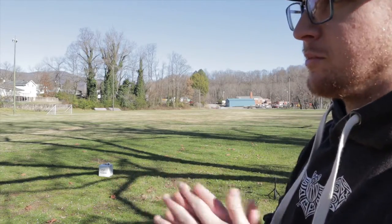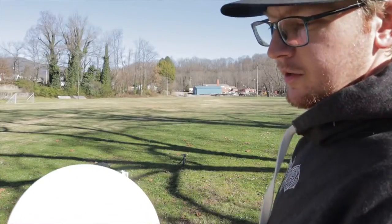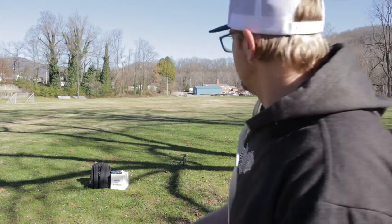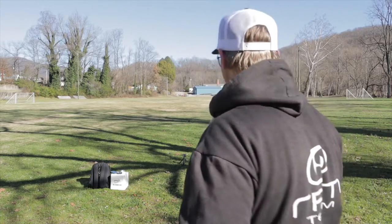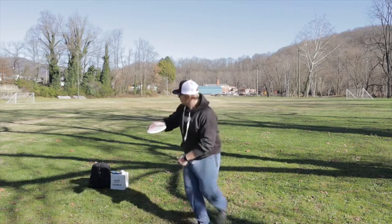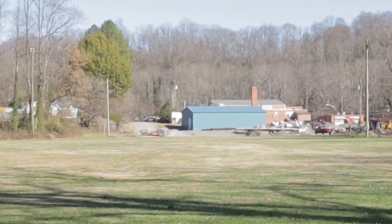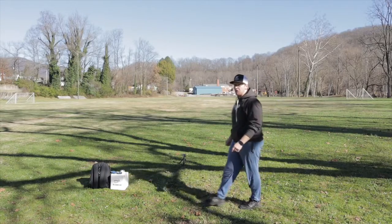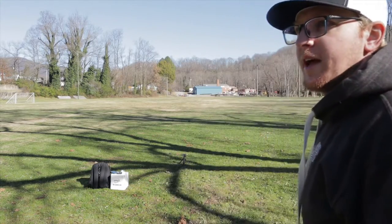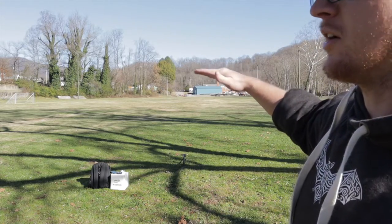That disc can handle some throwing power. I'm gonna take the Jokeri here and power up on it, throw it flat and see how it goes. That's pretty nice — you can throw that hard and flat, you can even put a little anhyzer on it and it's gonna kind of ride that. It's not gonna turn and burn.